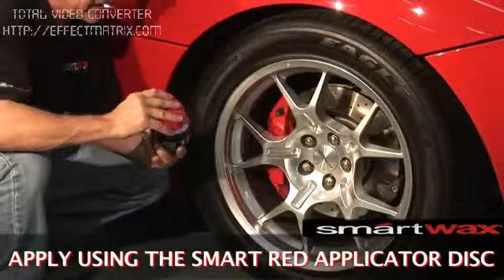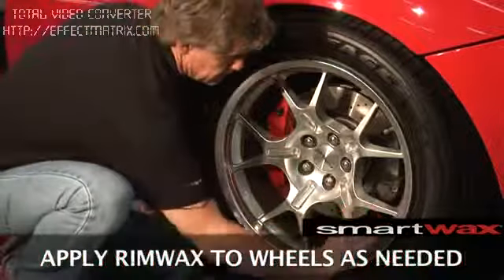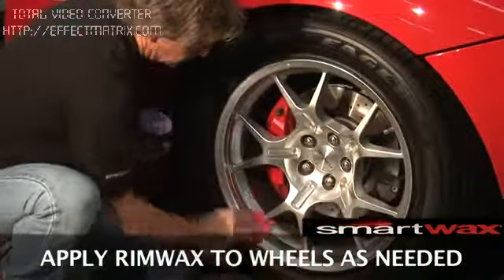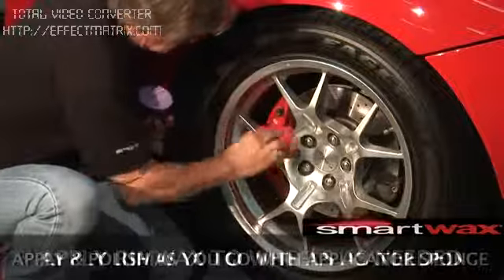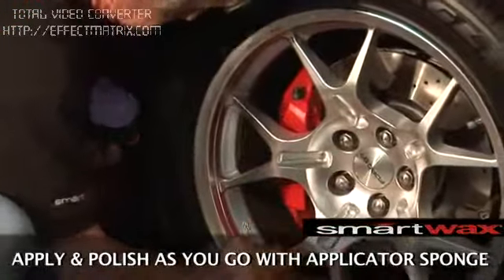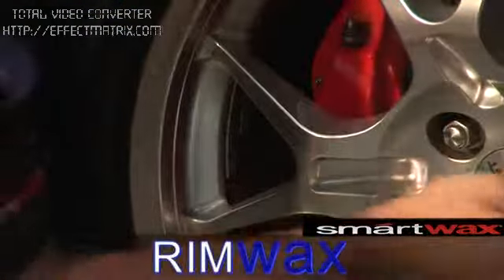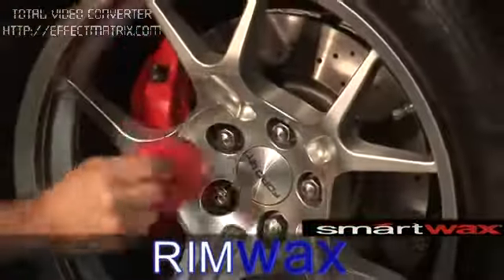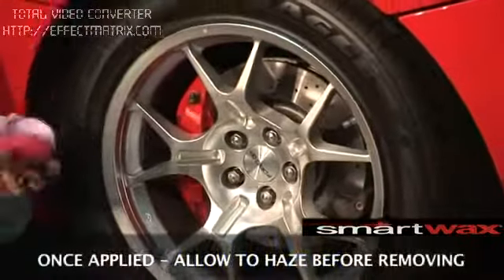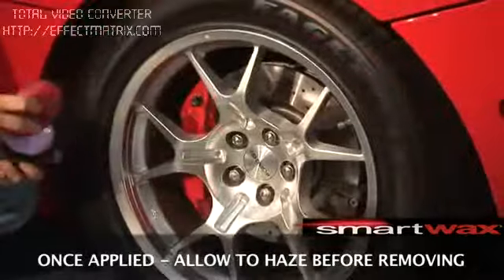Just take a nice clean applicator pad, dip it into the container, pulling out the product and apply it directly to the wheel rim, cleaning and polishing as you go. Once it's applied on the entire wheel rim, wait for a few seconds and let the product haze up.